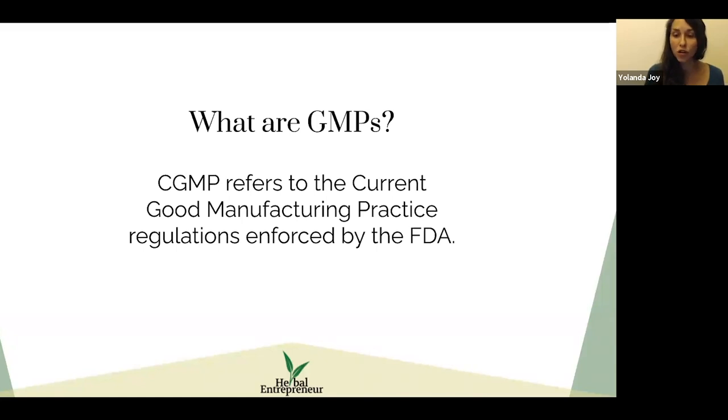I want to give a strong disclaimer here: this series makes the FDA guidelines a little bit clearer, but it is for informational purposes only, and the onus is completely on you to do your own research. I'm trying to help you understand the information, but it is definitely up to you.